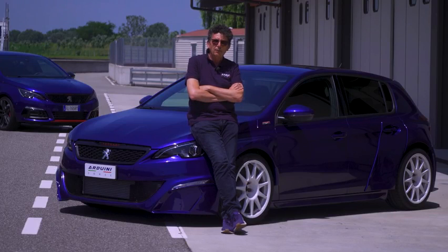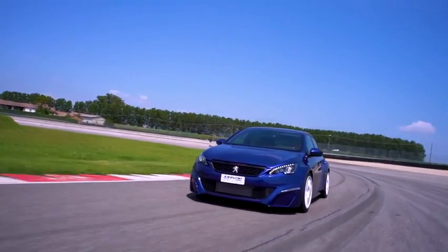We worked with KV on the shock absorbers and springs, and we achieved a setup that I would say is pistaiolo — very track-oriented.